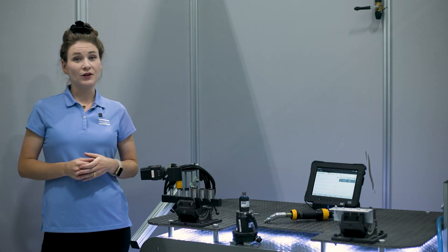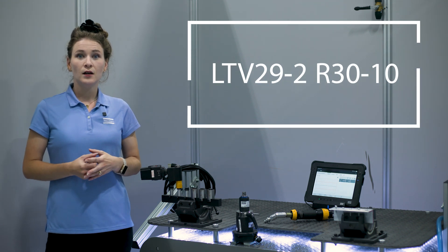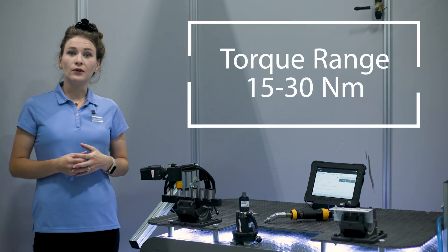Setting torque on a pneumatic nutrunner is very similar to setting torque on a pneumatic screwdriver. Today, we're using an LTV 29-2 R30-10, which has a torque range of 15-30 Nm.